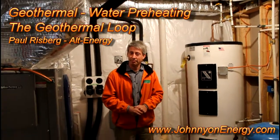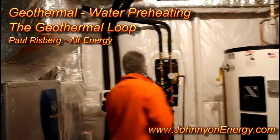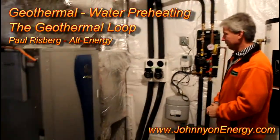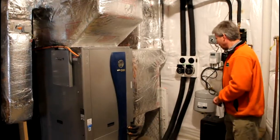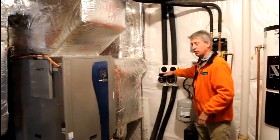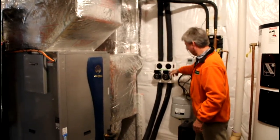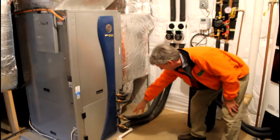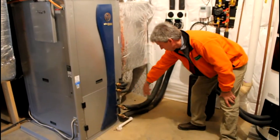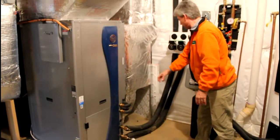Paul, could you briefly point out the glycol loops for the geothermal system? It's similar to the solar system, but sitting right next to it and coming into the heat pump. Absolutely. These are pumps. These pumps pump a glycol fluid. This would be the entrance into the heat exchanger in the bottom of the geothermal — these come up to these pumps.